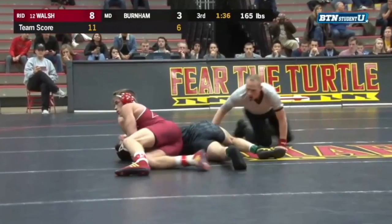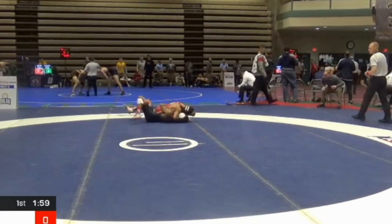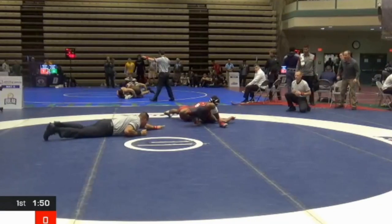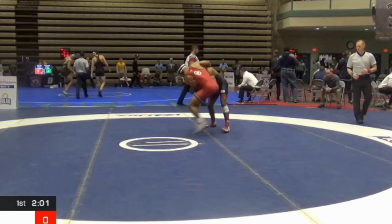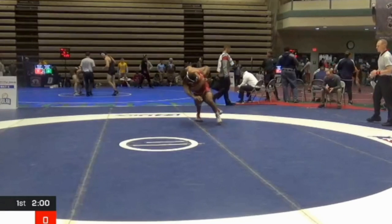This next clip is Don Demas and Chad Red, two All-Americans. Demas gets him in a headlock, right to a pin position, takedown for Demas. For some reason, the wrestling community has a tendency — anything that's feet to the back, especially head and arm, we love to call it a JV move. Chad Red is a multiple-time All-American, definitely not a JV guy. Not a bad angle, but you can see the outside leg hook — takes him straight to his back and pins him.